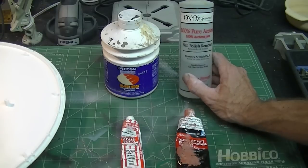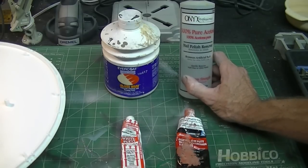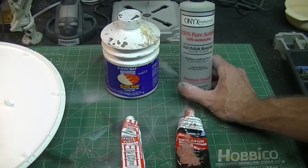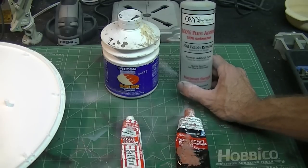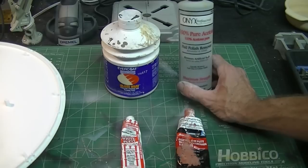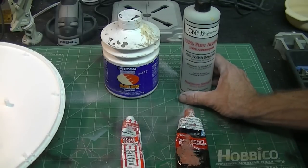I was asked if acetone bothers styrene plastic — it doesn't harm the styrene at all. But you don't want to use it on any clear parts. Just about anything getting on clear parts that are included with these model kits can cause crazing, fogging, or even cracking. So you don't want to get any of this stuff on your clear parts obviously.